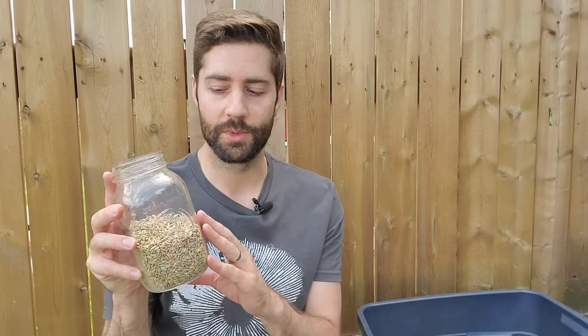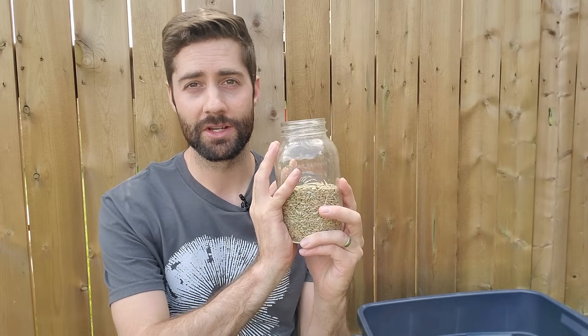Don't soak for much longer than 12 to 24 hours because eventually the grains will sprout — you want them fully hydrated but not sprouted. You really don't need to add coffee, gypsum, or anything else, especially on a small scale; water alone works perfectly fine. Keep in mind that hydrated grain expands to about three to three-and-a-half times the volume of dry grain. So if you want to make 10 quart jars of grain spawn, start with about three to three-and-a-third quart jars of dry grain.